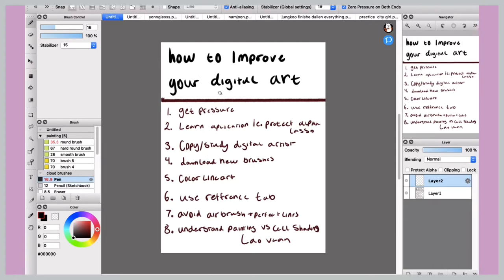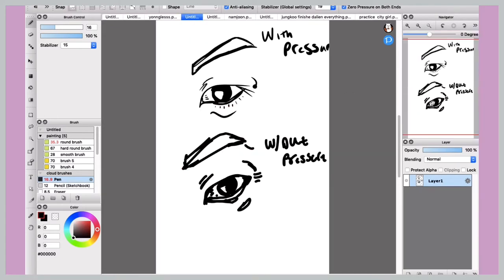The first tip, which I think is very important especially for beginners — this is a very beginner-friendly video — is getting pen pressure. It's really hard to make good line art without pen pressure, especially if you're new and you're used to traditional art. Without that pressure it's going to be very difficult. I know lots of artists that can do it without pressure and they make fabulous pieces, but especially if you're new and you have the option to, I would try to get pressure.